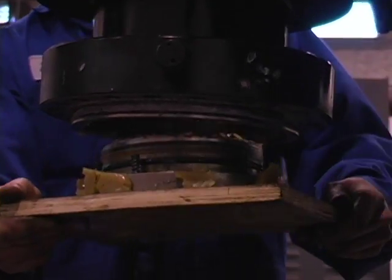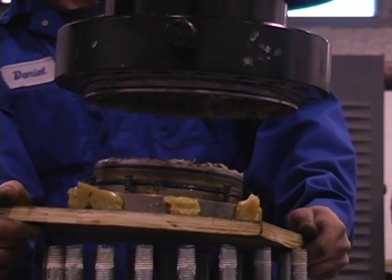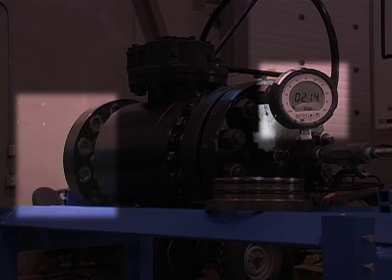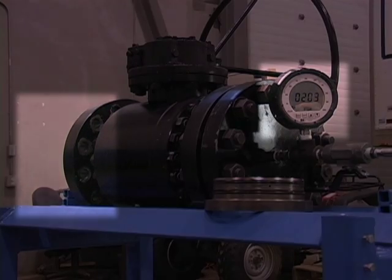One more time, using a typical manufacturer's double block and bleed valve, we will remove the upstream seat. Applying pressure, you can see that at 230 psi the seat releases pressure, as it is designed to do.